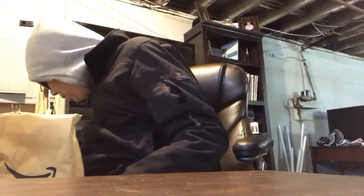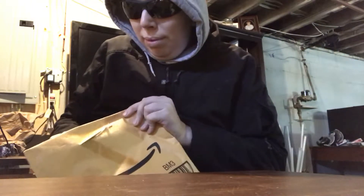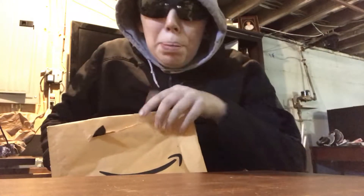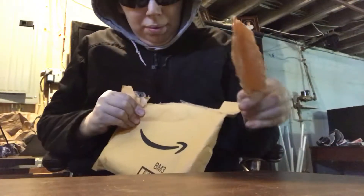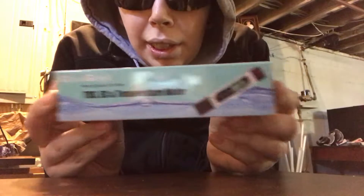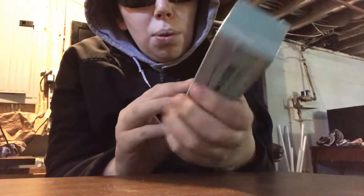You guys will be a bit surprised. I thought all Amazon packages came in boxes. I have the sunglasses on today because I have a serious migraine. So here we have it — the TDS water meter, which measures the dissolved solids in the water.